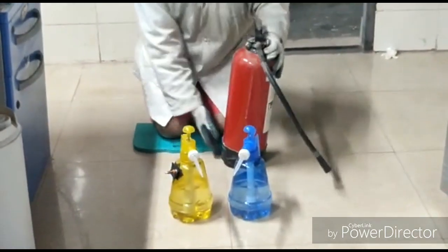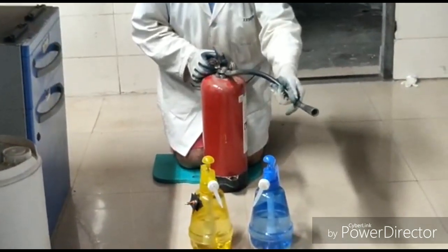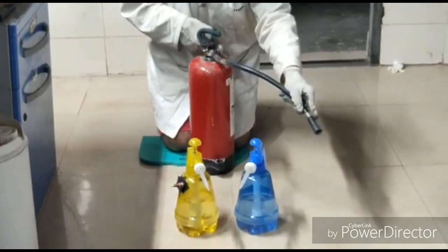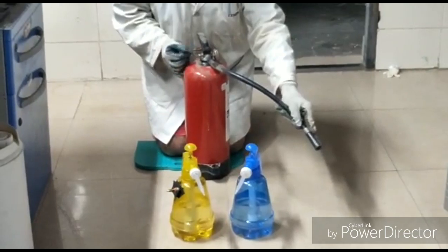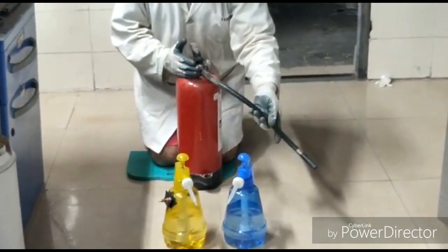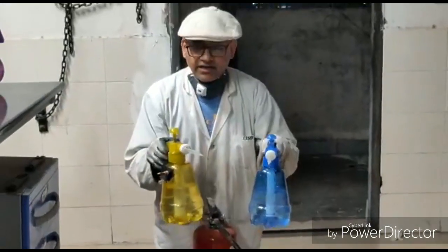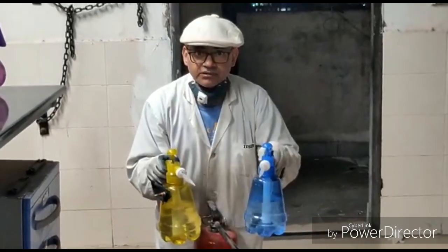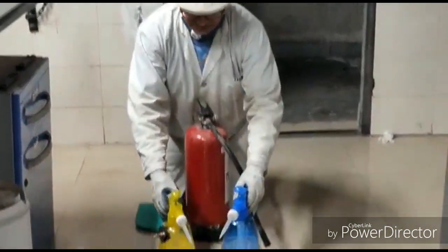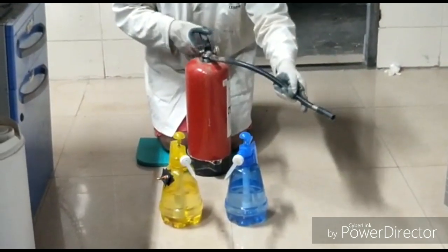Sometimes it has fallen on the feet — you can see it is so heavy. One has to pull this pin out, then go near the fire, aim it at the base of the fire, and then press it. And once you open this, the whole fire extinguisher cannot be reused again. It has to be sent to an agency for getting it recharged.